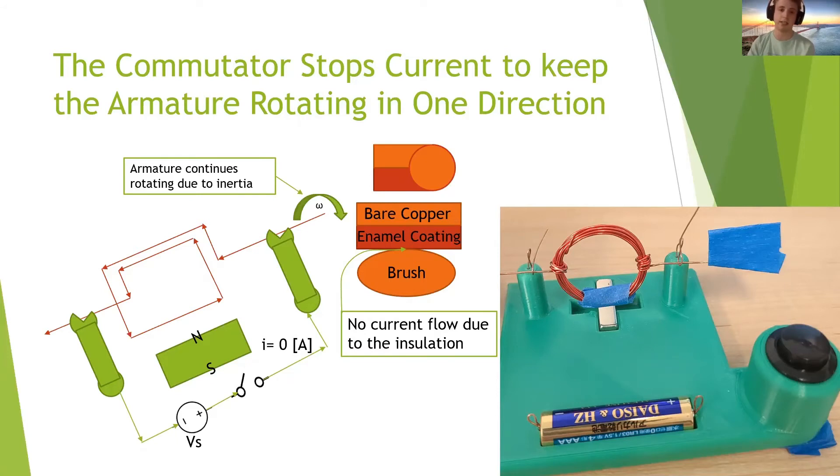In that half of the rotation, there's enamel coating creating an insulating layer between the actual armature and the brush, so current can't flow when the forces would cause a counterclockwise rotation. The armature will continue rotating through the enamel-coated areas and create a force consistent with a clockwise rotation. So the current is on, off, on, off — and only on when it creates the clockwise rotation.